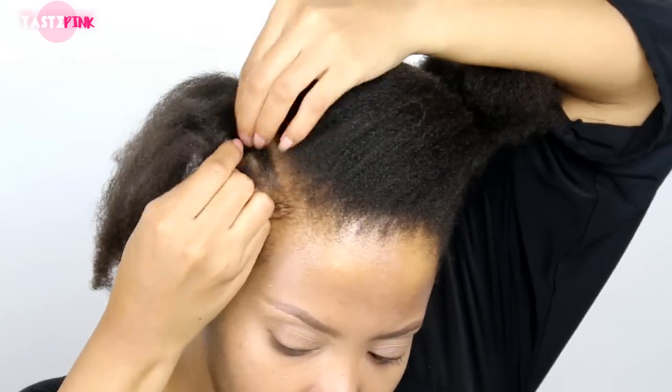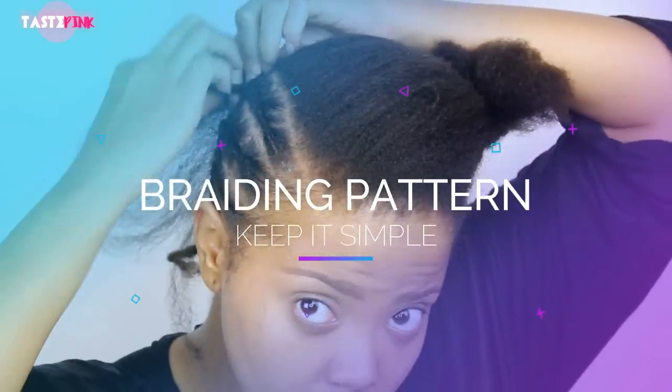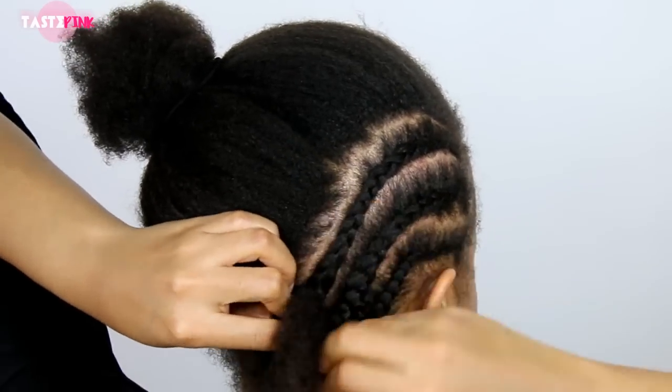The braiding pattern here is not anything spectacular, and I did that intentionally. I want you guys to know that you can do this even if you have struggle braids. Your parting doesn't have to be perfect — it just has to be logical for your hairstyle.